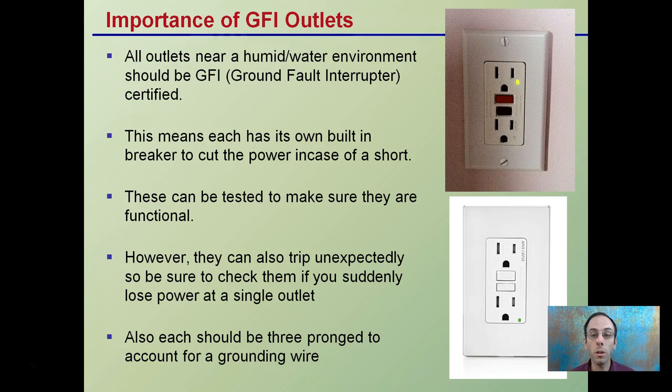While GFI outlets are important, you should have a system to check these because they can trip unexpectedly. Be sure to check them so you don't suddenly lose power to an outlet. Each should be a typical three-pronged outlet so that you are also accounting for the ground wire.